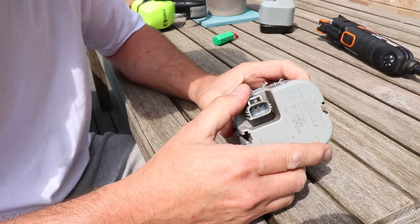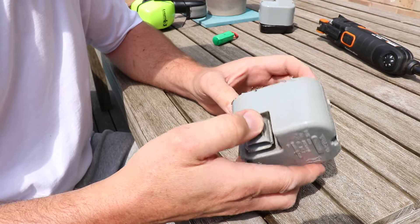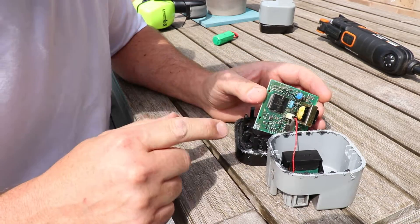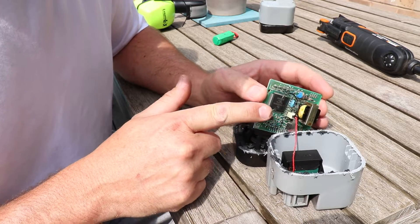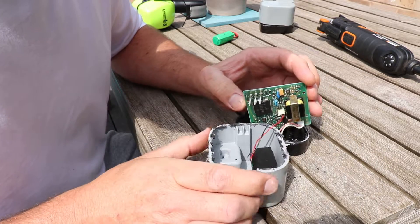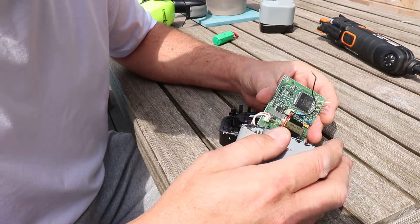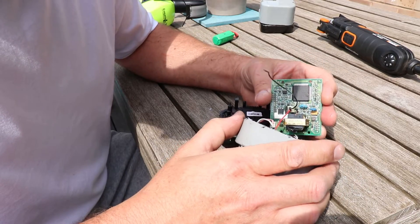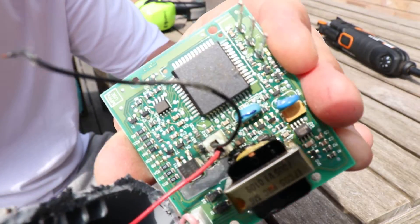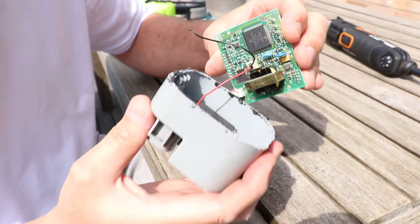Okay, let's see the state of it. So we can see here — I don't know whether I did that opening it up, I probably did — but basically the negative lead has come off the battery due to corrosion. And the main board, that's probably okay. There's no acid from the battery on that, I think that's going to be okay.